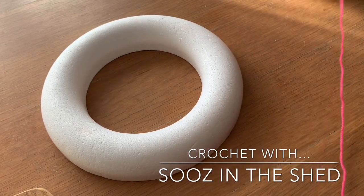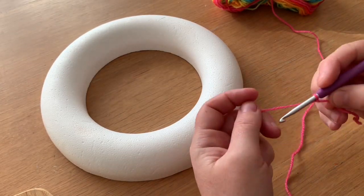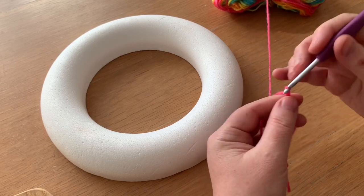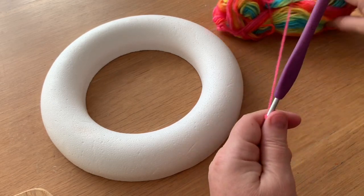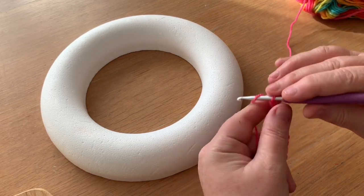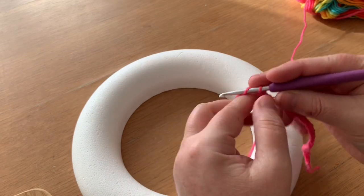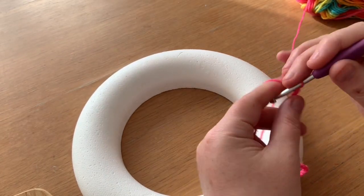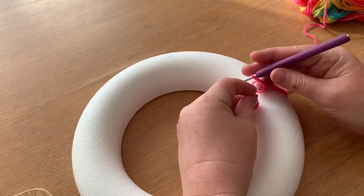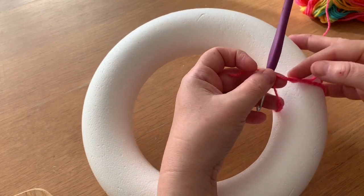The first thing we're going to do is make a chain that's going to wrap around the ring. You want it to be maybe about two stitches too big. Just keep measuring it around like that — so if you can see me fetching the join together, I am about two stitches too big, so that's perfect.